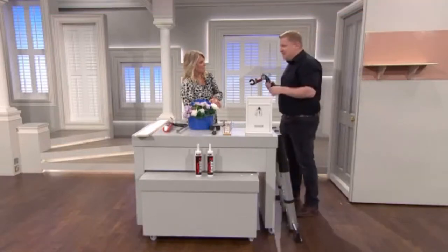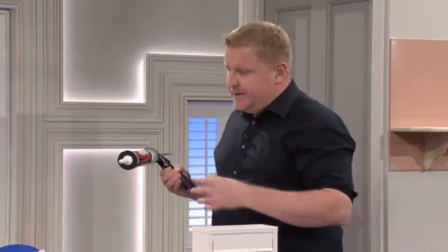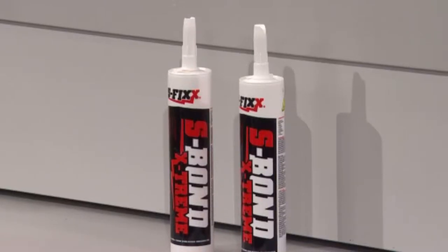With S-Bond Xtreme — this is the brand new version — it's been designed so you can say goodbye to mechanical fixings. No nails, no screws, no nothing to bond.